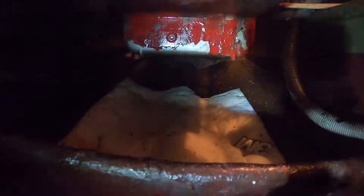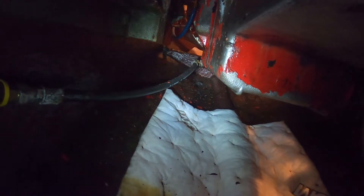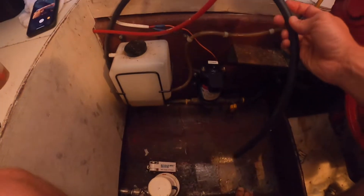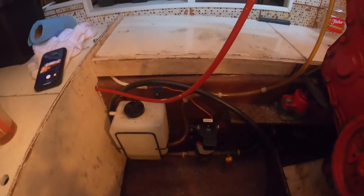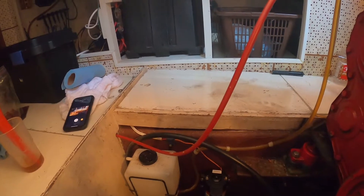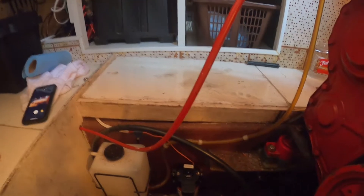That line goes all the way forward to the front of the engine — kind of on the side even — and that's where your lower drain point actually happens. But again, much easier to do it this way. I've got this nice big long hose. I use the empty cans from previous oil changes to keep it all in a measurable quantity and nice and clean, then take those to your gas station or fuel station to dispose of them.